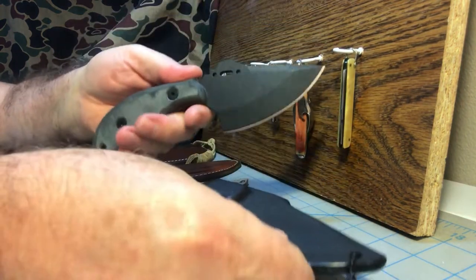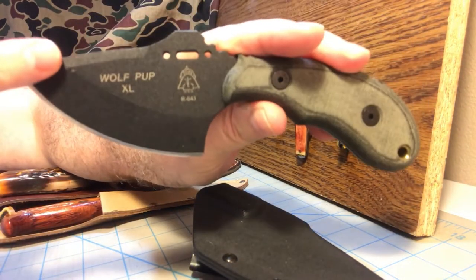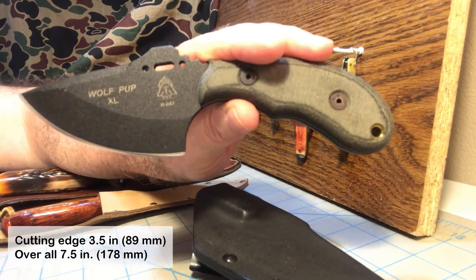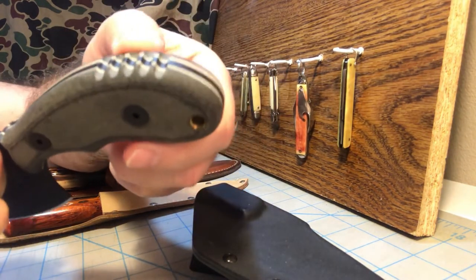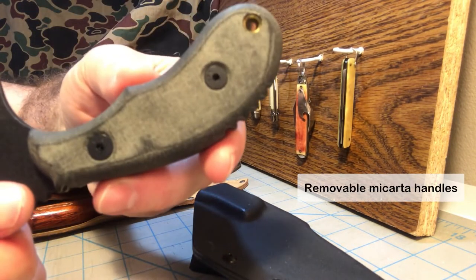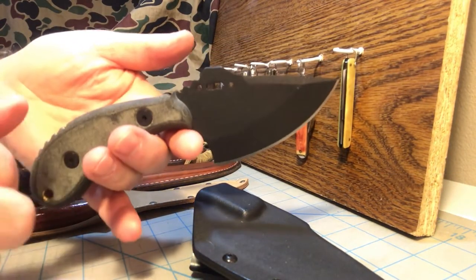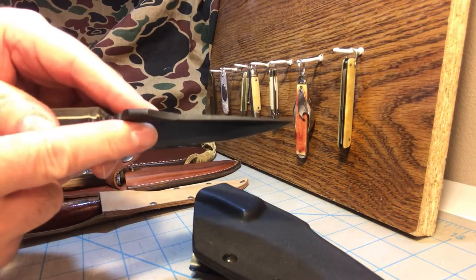It is an Ulu Skinner or a Wide Belly Skinner, whatever way you want to call it. Wolfpup XL with the Tops logo. Blade cutting edge is 3.5 inches, and the knife overall is 7.5 inches long. Features micarta handles with white spacers, some aggressive jimping, a lanyard hole, and torque screws holding the handles on so they can be removed. It is just as solid as a rock — nice, good, thick blade stock. 1095 carbon steel blade with a nice coating on it.